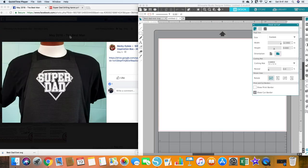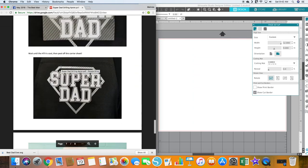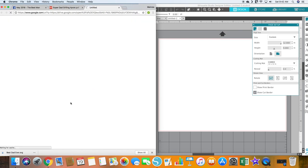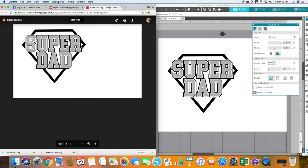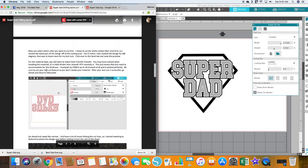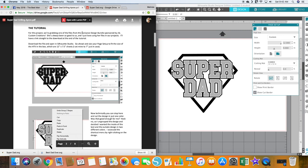We're going to switch over to our computers and design the cut file. I need to pull up the tutorial for the apron — I have it on the photo and I clicked on the Google Drive file. We're going to scroll down to the bottom to get the design that we want. We have Super Dad; I'm going to do SVG, download, and pull it over. We're going to scroll back to the beginning of the design. This is from our exclusive design bundle from JSL Custom Creations — we love using her files, they work out great. We have it open and we're going to size the page setup to fit the size of the HTV in the box.